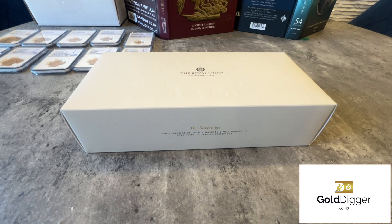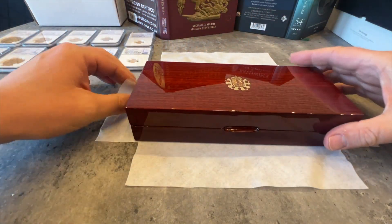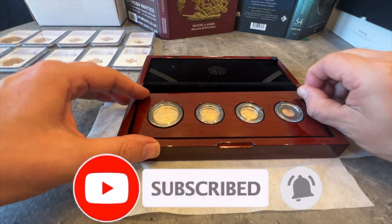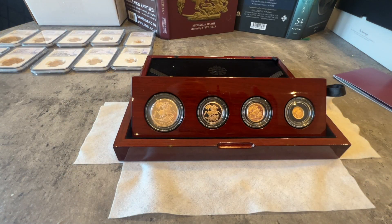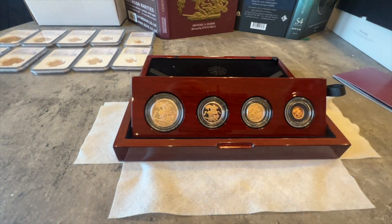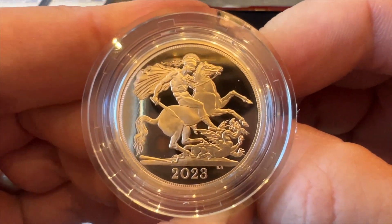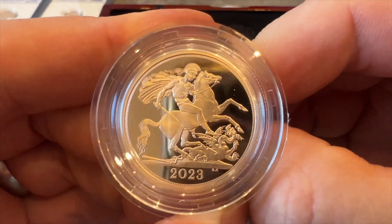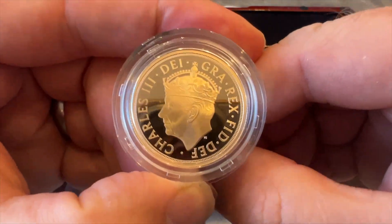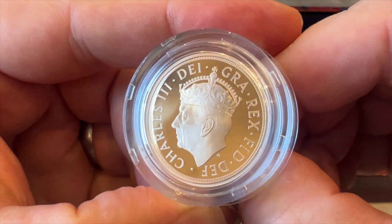Good morning YouTube, good morning the Silver Forum. Sorry I've been away from YouTube over the last few weeks - I've just been so busy with the business. Thank you to the guys who are supporting me and using my services. This four-coin set has just turned up about 10 minutes ago from the Royal Mint - they came super quick. I have ordered some five-coin sets but they have not come yet, and the fours came ballistically quick, so credit where credit's due.